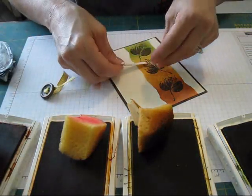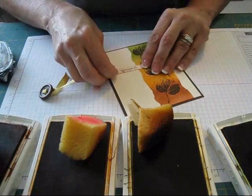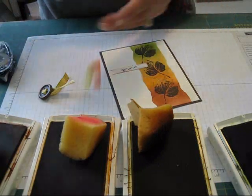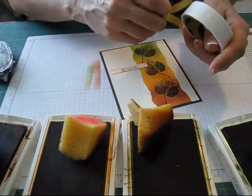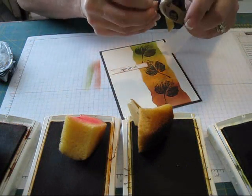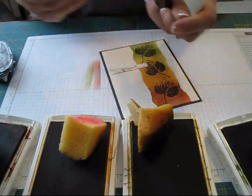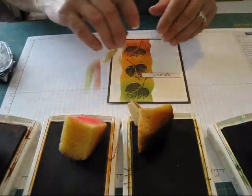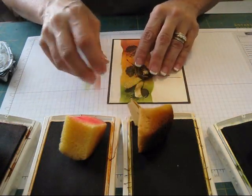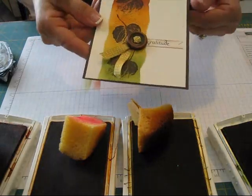I'm going to glue this right here and try to put it straight. Then I use two glue dots — I think for those big buttons one glue dot isn't quite enough, so I use two to three glue dots for those big buttons. Then I take my buttons and put them right here. Voila.